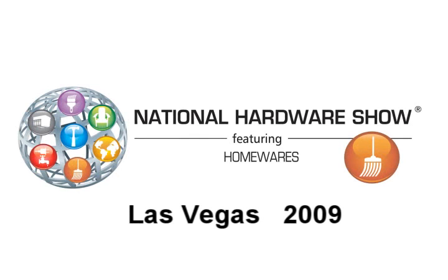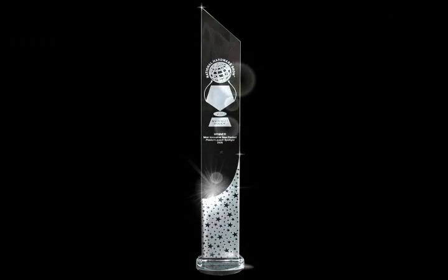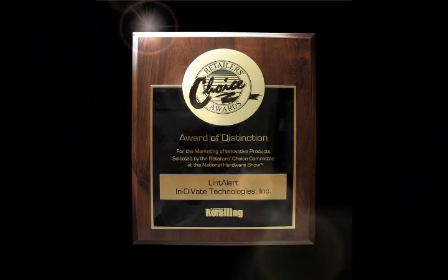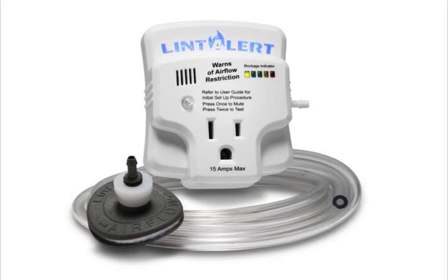When debuted at the 2009 National Hardware Show in Las Vegas, the Lint Alert took first place in New Product World, first place in New Product Launch, and won a Retailer's Choice Award. The Lint Alert — the first back pressure sensing device for the dryer. Get one today.